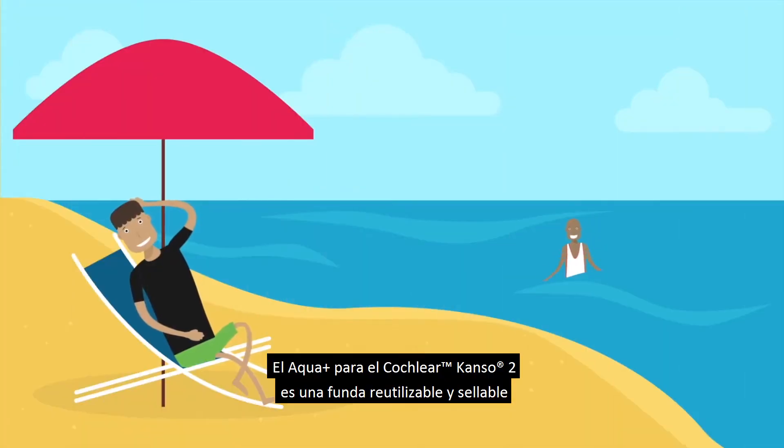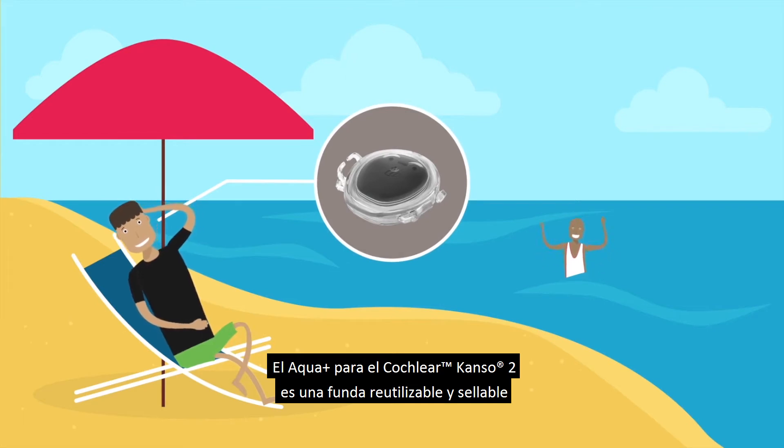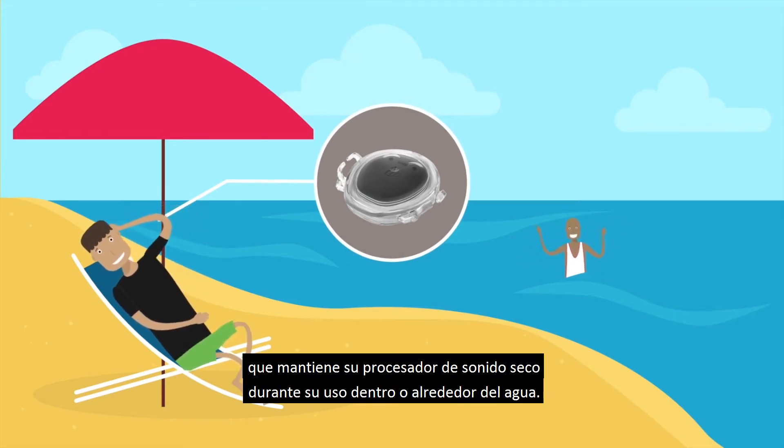The Cochlear Canso 2 Aqua Plus is a reusable sealable cover that keeps your sound processor dry during use in or around water.